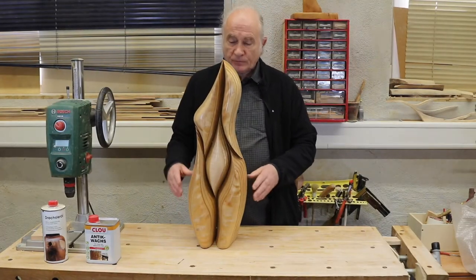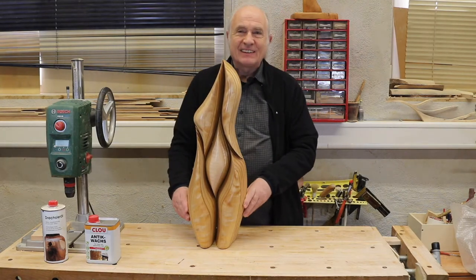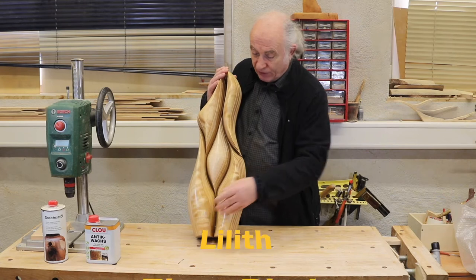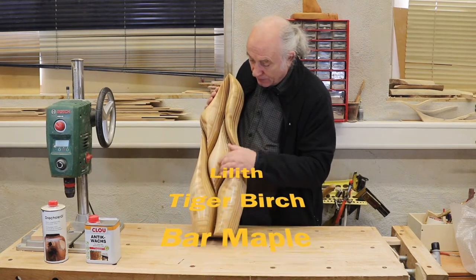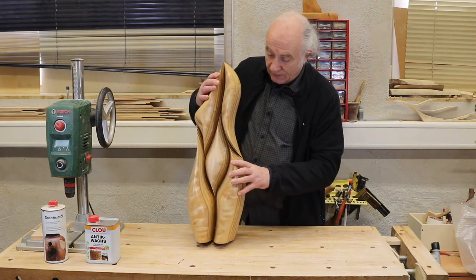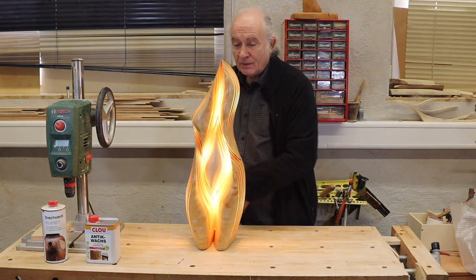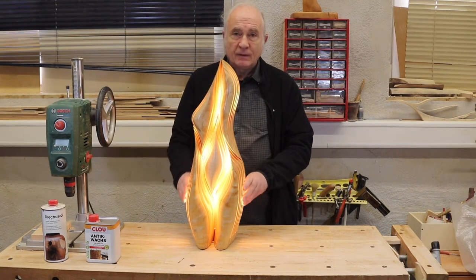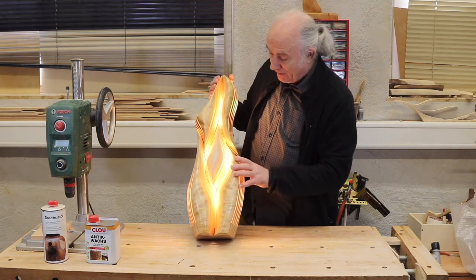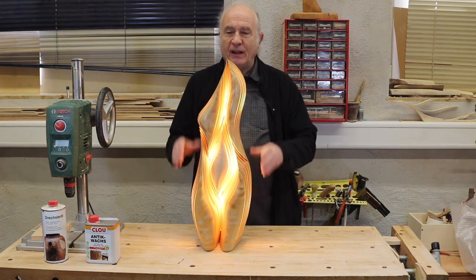This sculpture, which is very feminine, is called Lilith. It is of birch — tiger birch for the outside elements — and bar maple for the central piece. You can see how nicely the light travels from the bottom to the top and how the energy flows in this piece. I am really quite happy with it.